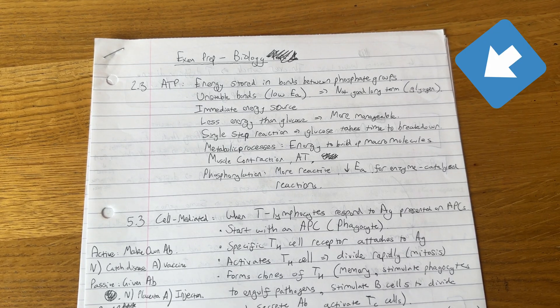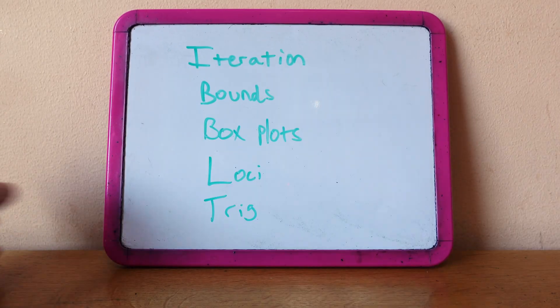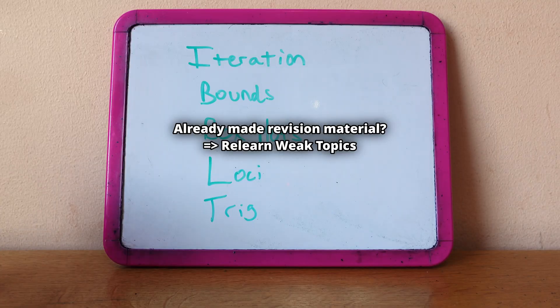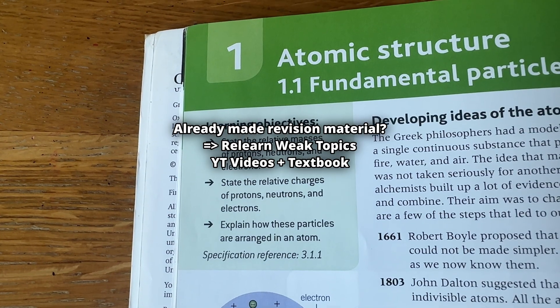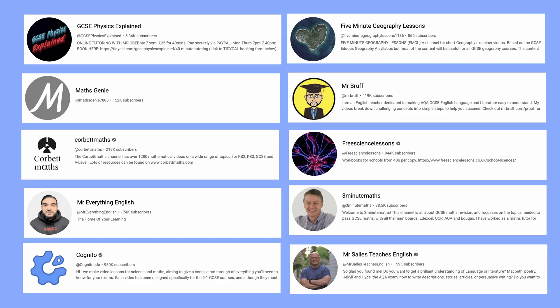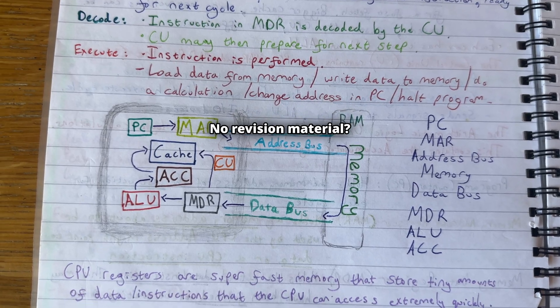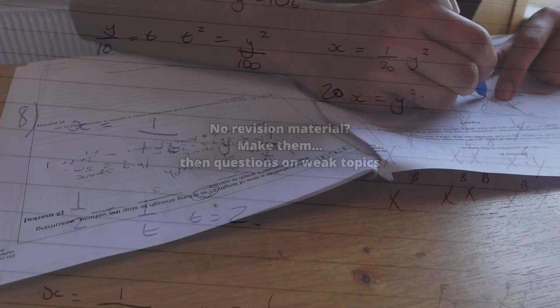Now regardless if you have or have not made revision material, there is something I recommend all of you do — and that is to make a list of your weak topics in each subject. If you have made revision material already, you could relearn these topics. I did this by watching YouTube videos and going through the textbook, covering any learning objectives listed and making notes on them. These are the YouTube channels I would recommend. If you're going to make revision material after this video, you can use this list to go over practice questions, which I will get onto.